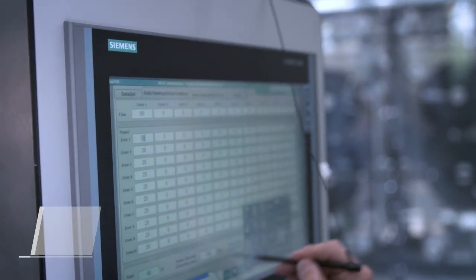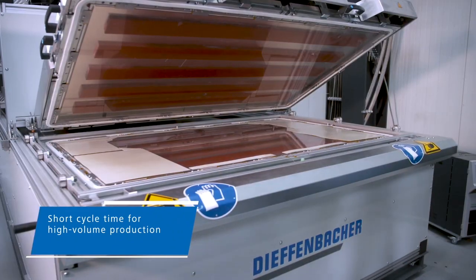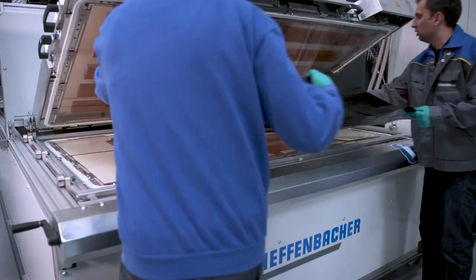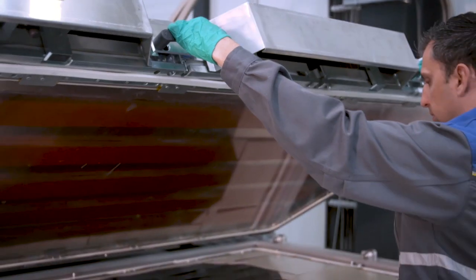The system is designed for a 30 second cycle time and includes the following process steps. The first stage is the unloading and loading station, where the previously consolidated blank is removed and the unconsolidated tape layup is placed onto the reception table.